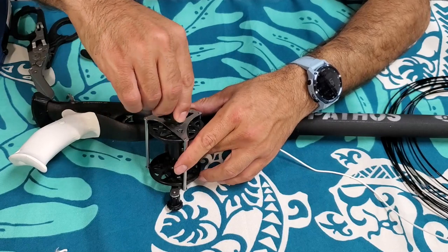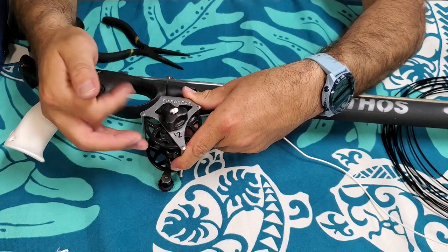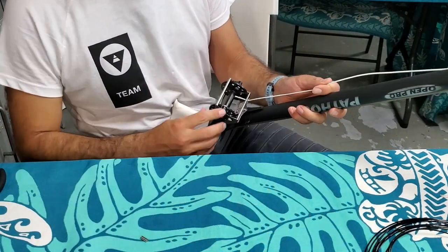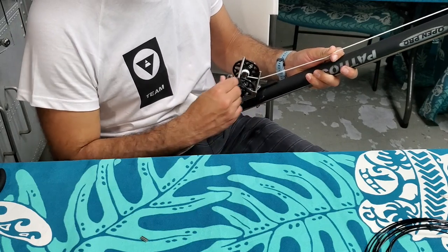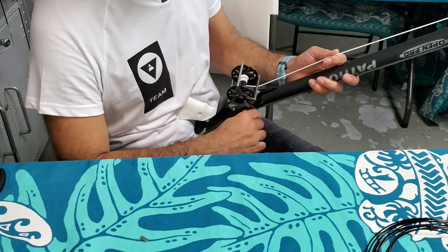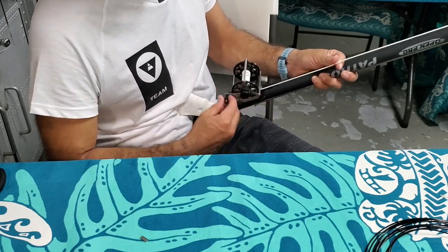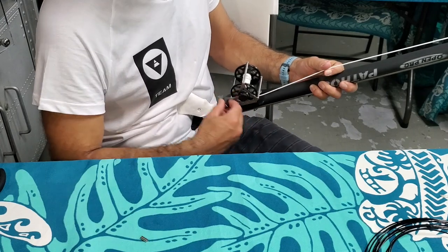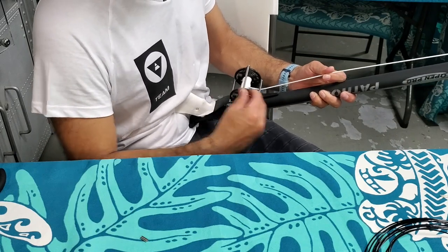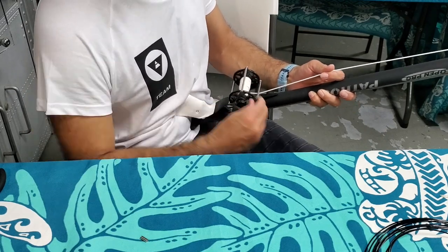Pull it through and tighten the drag knob. Now we're ready to spool. You want to reel it in nice and even. Take your time. If you're finding resistance, this handle has to be extended all the way — it makes it a little bit easier to spin. You should get most of the line on the reel.